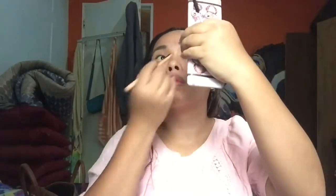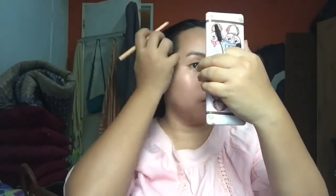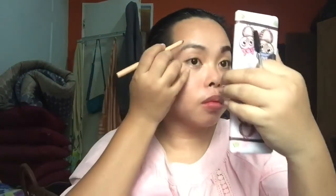Checking it out kung natarong na ba — perfect! Okay na ang isa kilay. So I'm gonna move on to the next side, the other side of the face. After a little break, we're on to the other side.